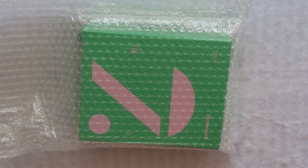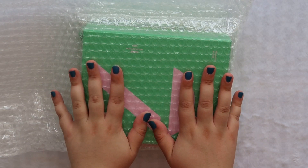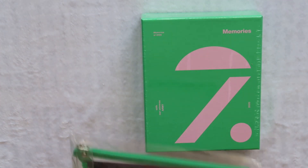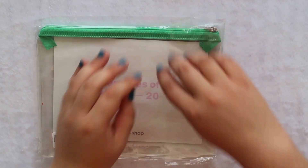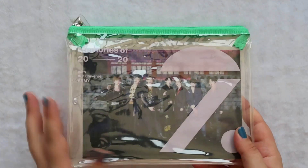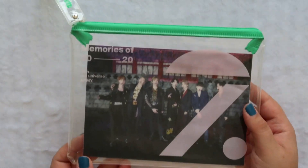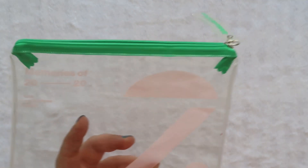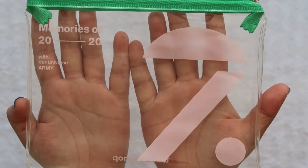I've seen spoilers already for the photo cards and oh wow, some of their best photo cards yet. It looks like we have the pre-order benefit which I totally forgot, so it looks like we have this cute little clear plastic baggie which is super cute. The little side tag says Weverse Shop. This is really cute, I think it's really unique and usable.